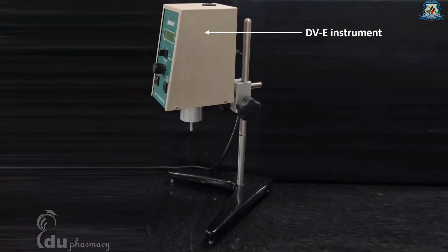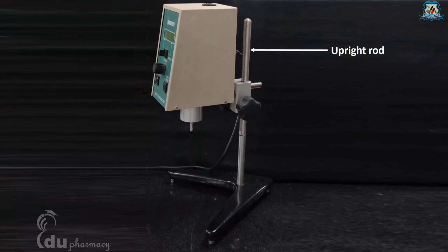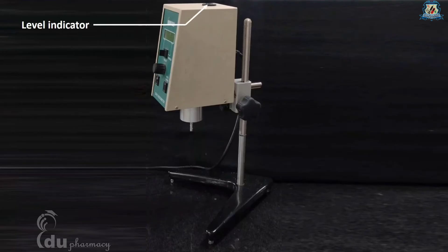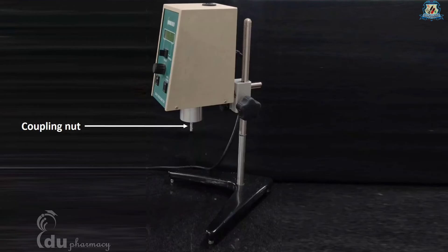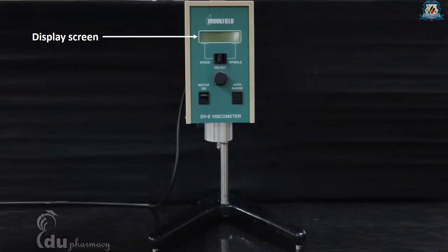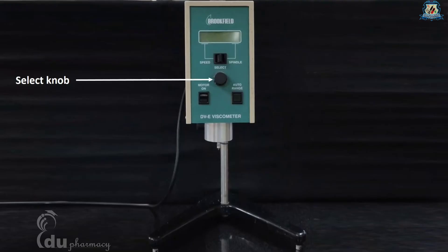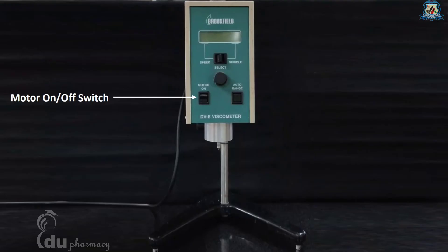Here is the DVE head part attached to the upright rod by clamp assembly; the rod is fixed on a base. A gear screw is provided which allows up and down movement of the head part of the instrument. At the top of the head, a level indicator is given, and at the bottom a coupling nut is provided to which we can attach a spindle. On the face of the DVE instrument you can see a display screen, speed/spindle switch, select knob, motor on/off switch, and auto range switch.